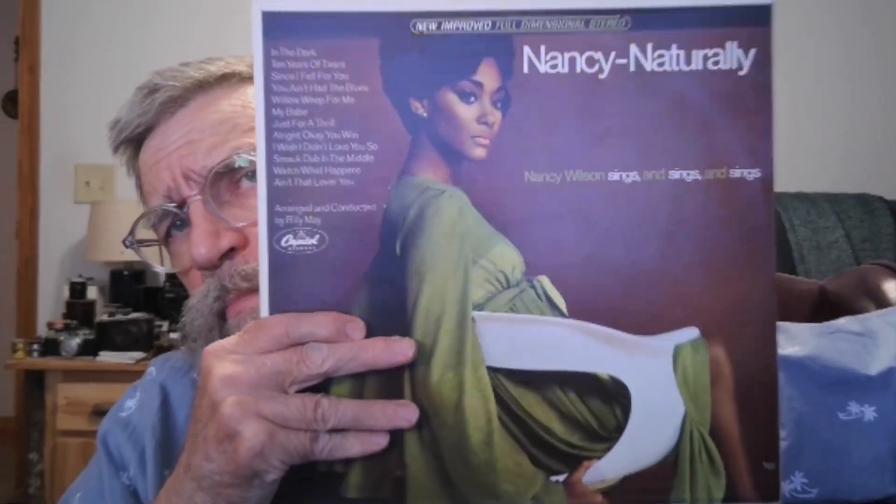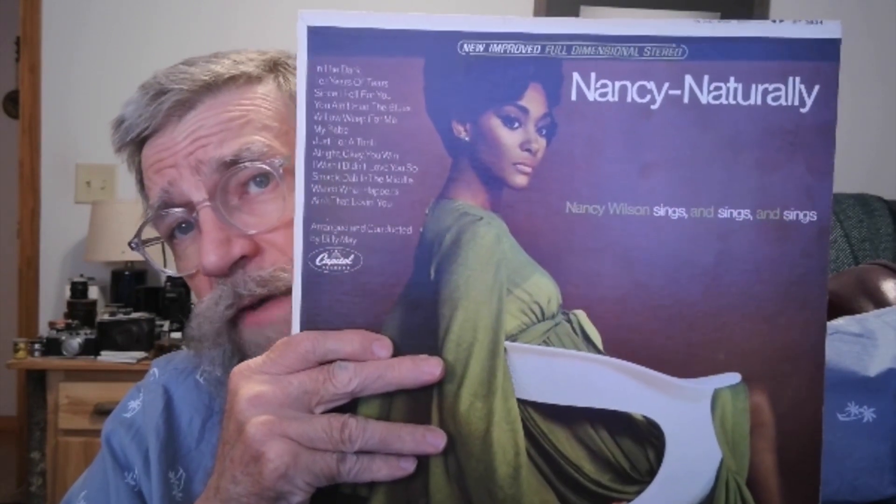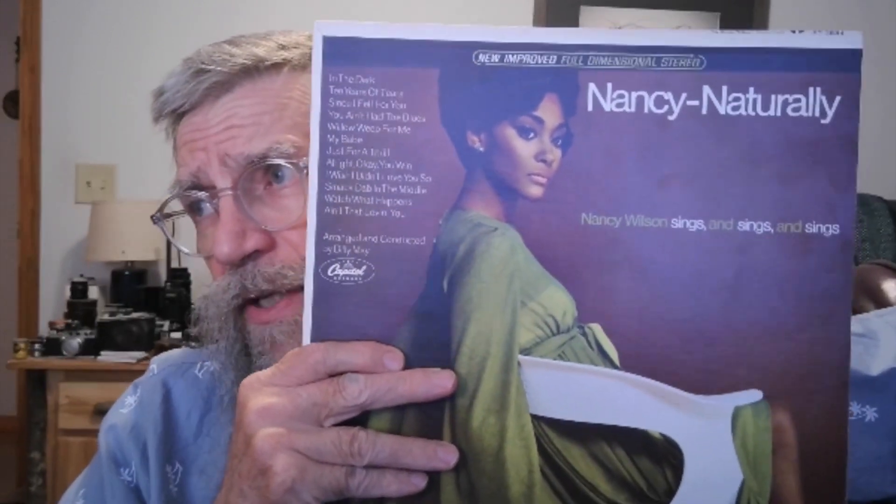Nancy was probably on the downslope of her career at this time, and this isn't considered one of her best albums, but I think it's fabulous. She has a little throatier, a little darker sound on some of these than she had — a little less light — and just sounds great. Really, really pretty bluesy on some of the stuff too. A very, very fine album, I think.